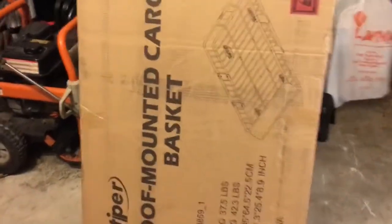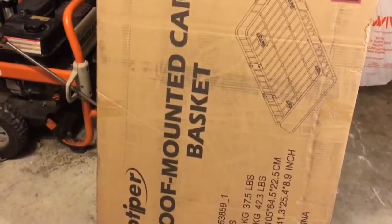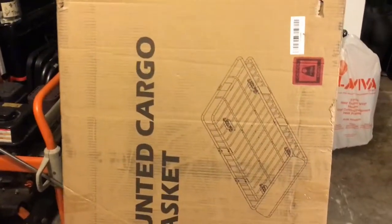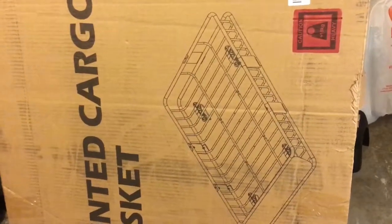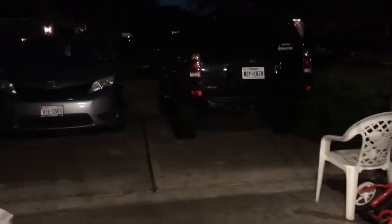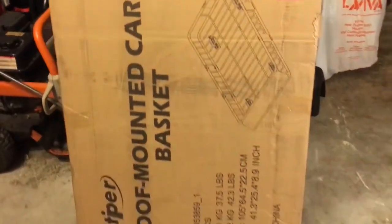Hello everybody, welcome back to my channel. Today I received my roof basket — I got it from eBay. This is the 64-inch, got it for my Toyota 4Runner 4th generation, and we're going to be unboxing it, assembling it, and installing it on the runner.